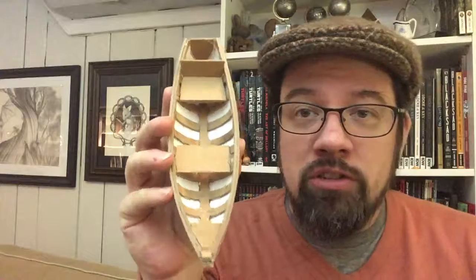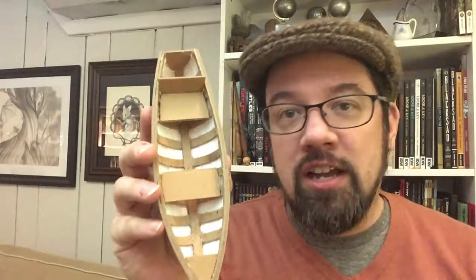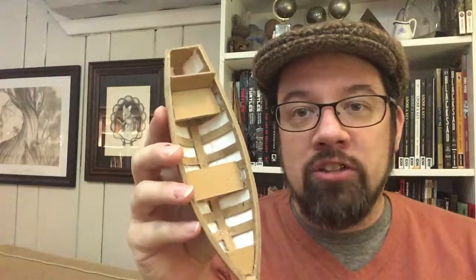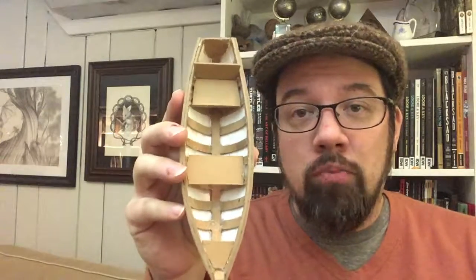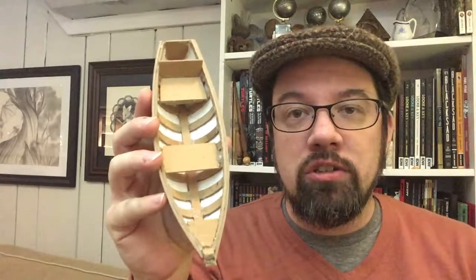To make this model I used exclusively chipboard — the brown pieces — that's the stuff that the back of sketch pads and Bristol board pads are made out of. The white is all Bristol board, which is a thicker cardstock that illustrators use as the surface for drawing on.